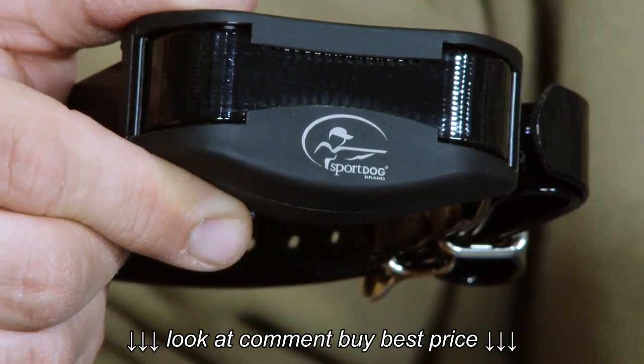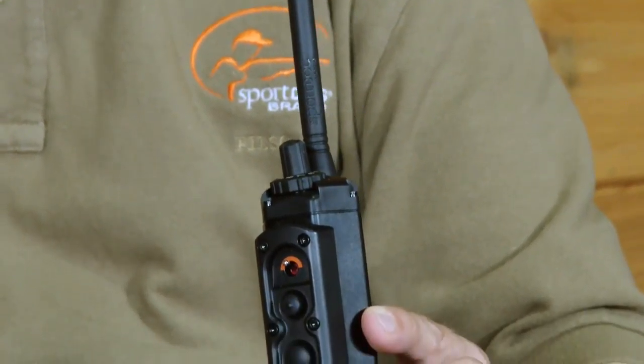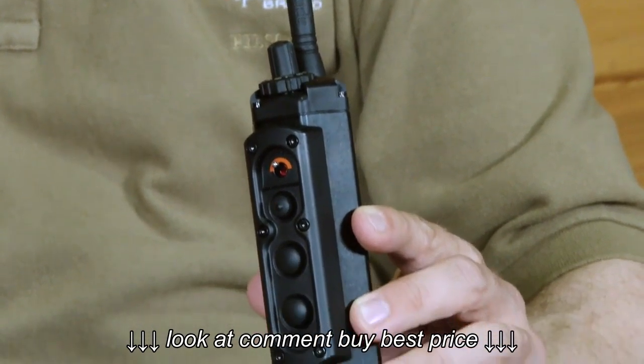The SD2525 is a workhorse system that fits with virtually any sporting breed. With a range of up to two miles, it's ideal for hounds, beagles, and far-ranging pointing dogs.